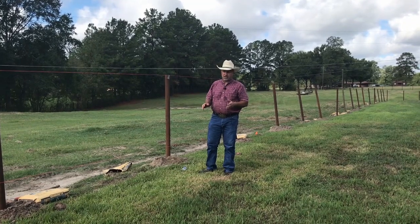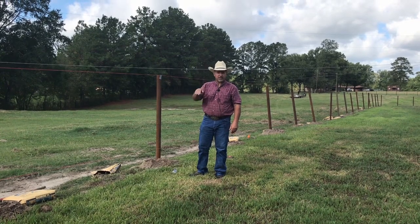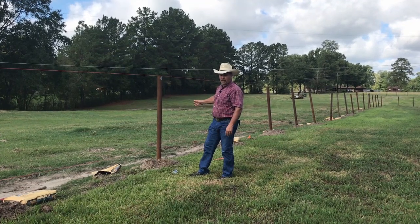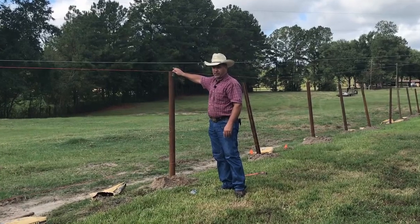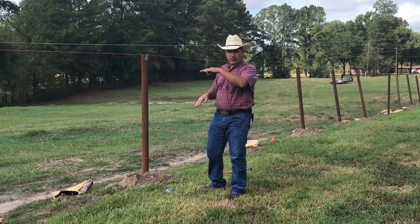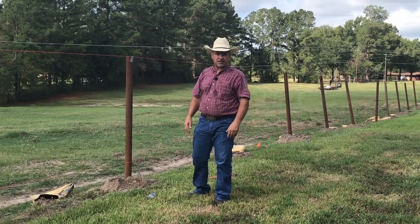What you try to avoid is measuring for your five-foot height on every post — that makes your fence go up and down unevenly. If you just do a sampling of posts put in at five feet and attach your top string line to the top of those posts, that allows the rest of the posts to follow that string line and follow the terrain of the ground, so you have a nice gentle slope and your fence doesn't have peaks or valleys in it.